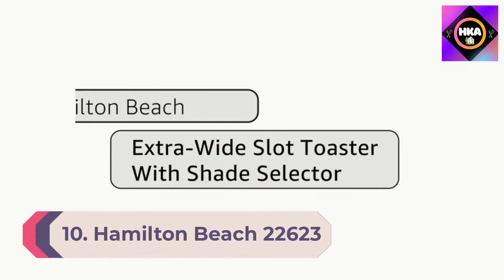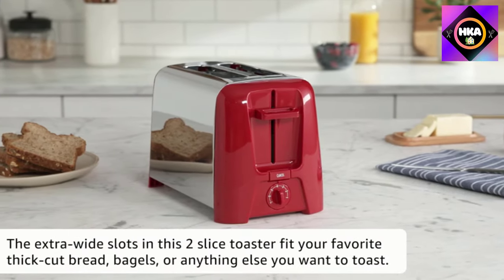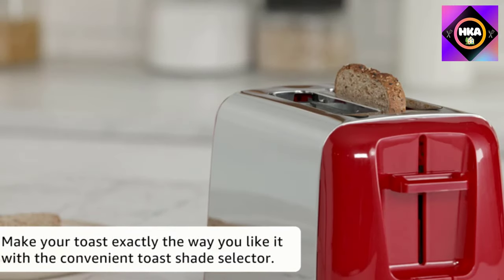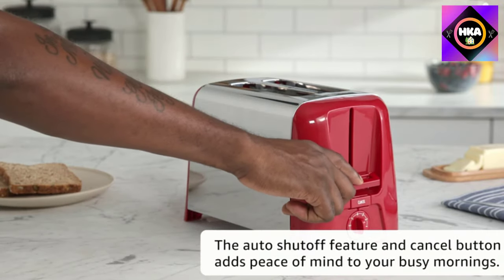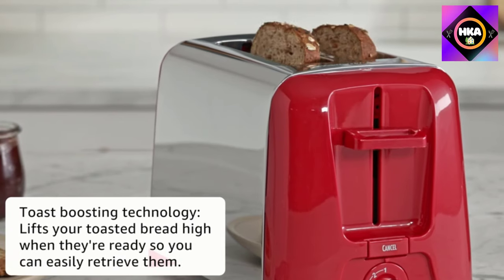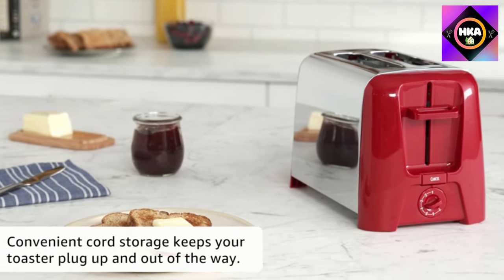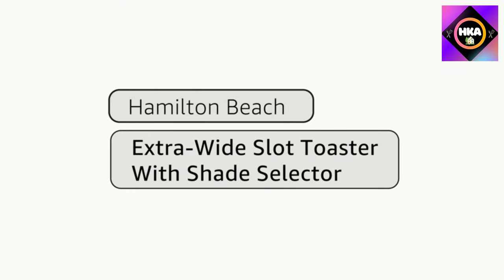Number 10: Hamilton Beach 22632 Two Slice Toaster. This Hamilton Beach has no settings other than cancel and doesn't have a removable crumb tray, but it's a darn good toaster considering its price tag. As you'd expect at this price, it's lightweight, so it might be a good choice if you keep your toaster stashed away most of the time.